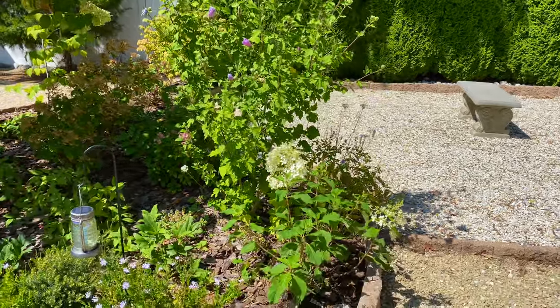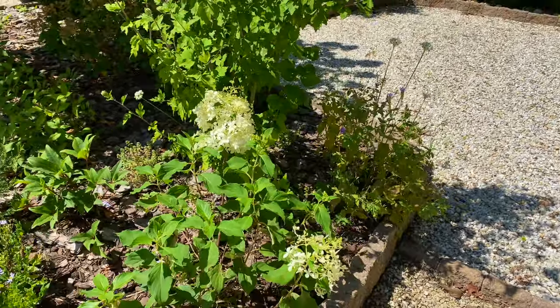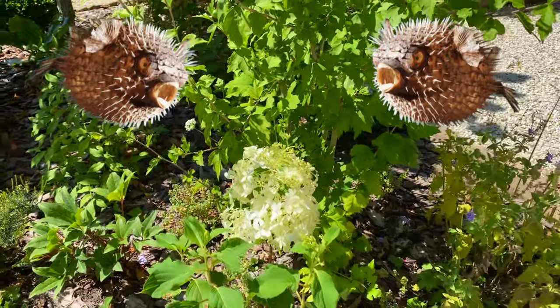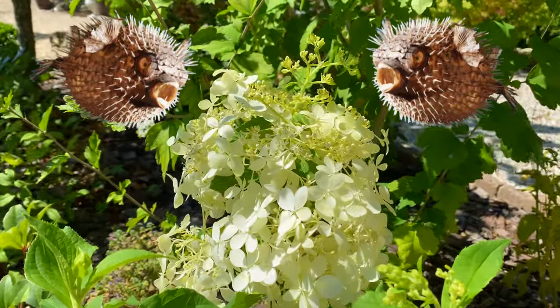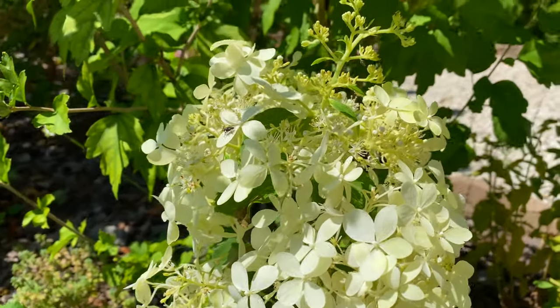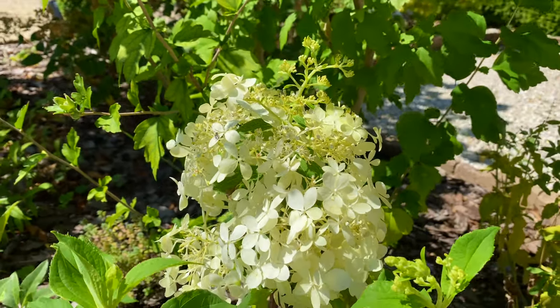So there you go — that is the puffer fish hydrangea. Very adorable. I would say it's more adorable than the actual puffer fish it's named after, although I do think they're cute too. If you have any questions, leave them in the comments. If you grow this, let me know. Until next time, happy gardening.